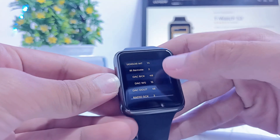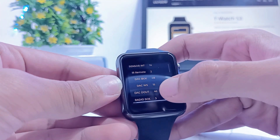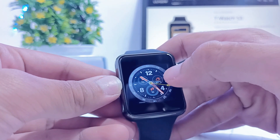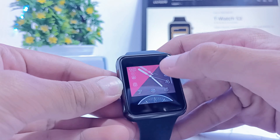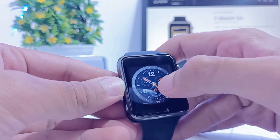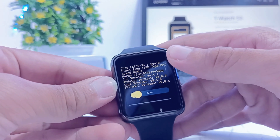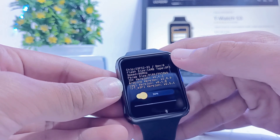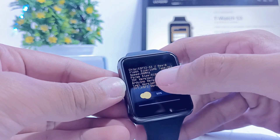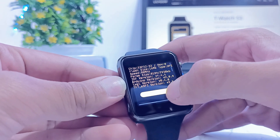If I swipe, it shows all the pin configuration of the ESP32-S3 with all the sensors that are integrated inside this open source smartwatch. Furthermore, the watch has three more beautiful watch faces to select from. If I swipe further, it shows the specifications for the ESP32-S3, which has a flash memory of 16MB and a speed of 80MHz along with different versions. Down here is a slider to adjust the brightness for this watch.